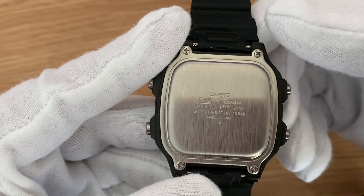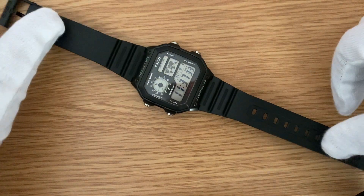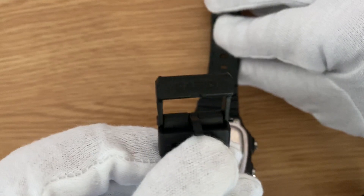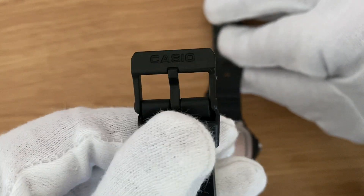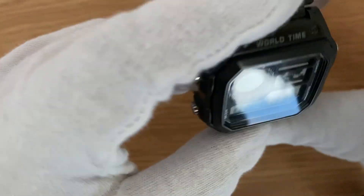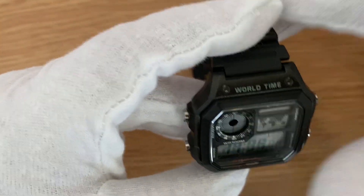It is a screwed back, so you need a screwdriver to open it. The strap is made out of plastic, with Casio engraved on the buckle. Now let us talk about some of the functionalities.